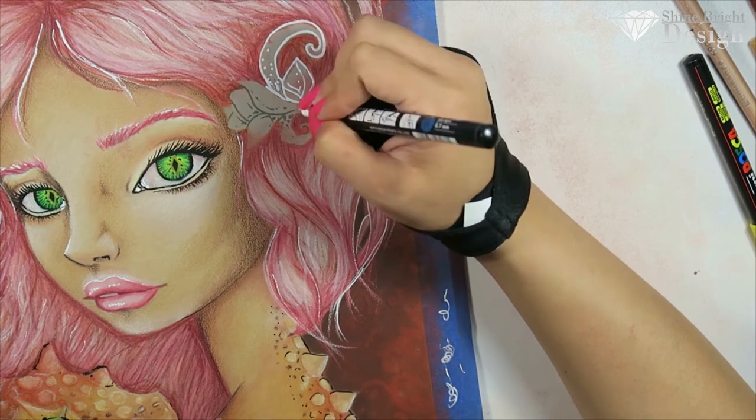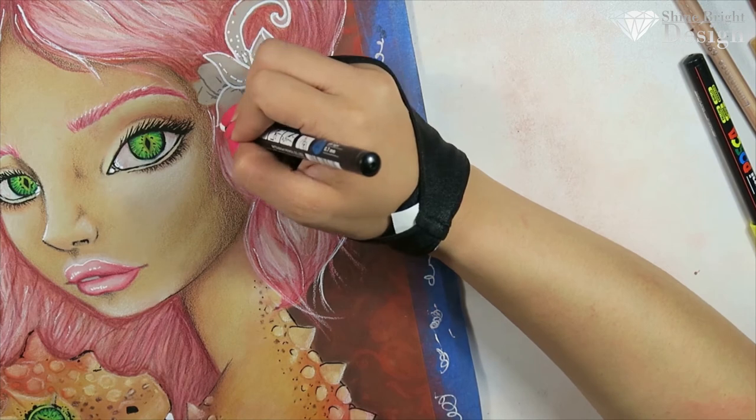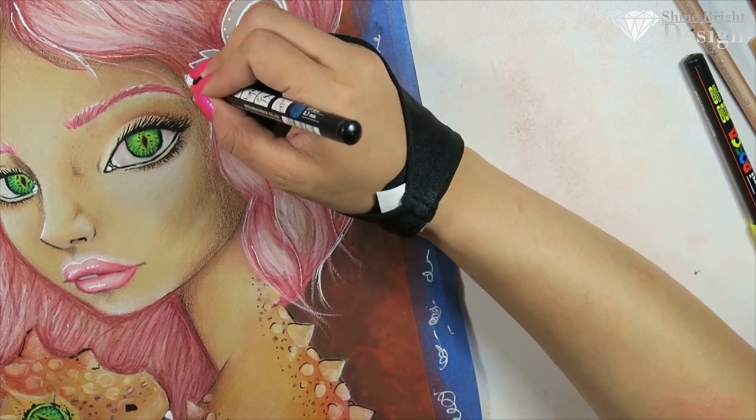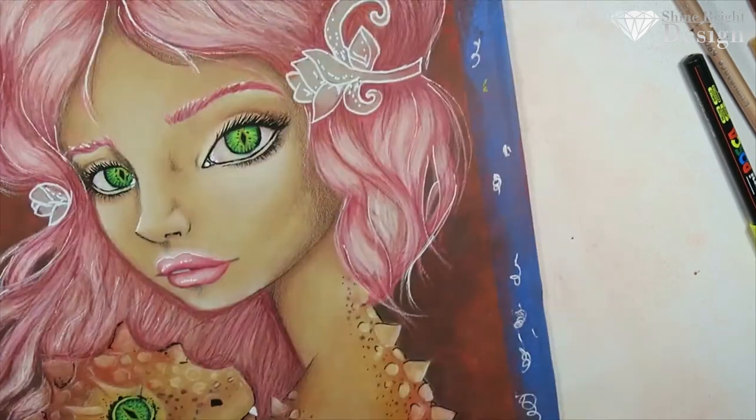Of course we have to do some peel porn because I love it when you peel back that tape and there's that crisp edge. I think it's very satisfying, and I thought you guys would appreciate the same thing.